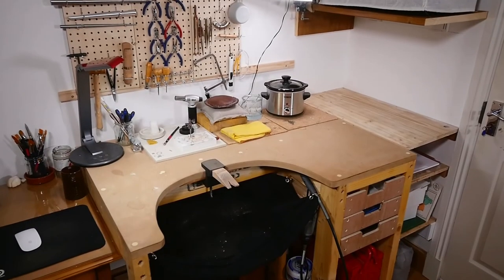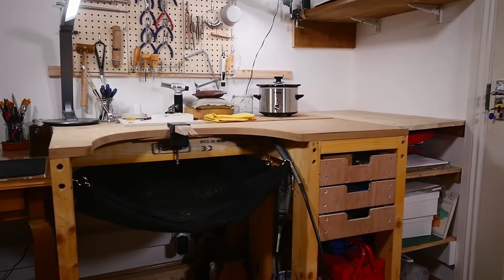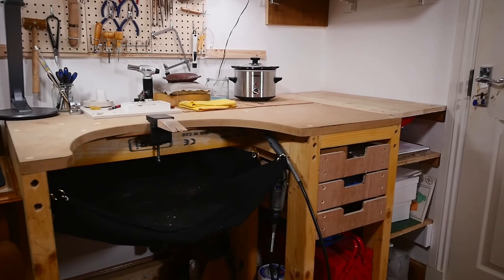I have to say I'm really happy with the outcome — it is super sturdy and can take a real beating. If you have any questions, please leave them down in the comments below. Thanks for watching, keep making and let the quest continue.